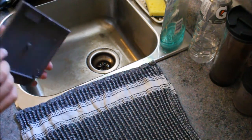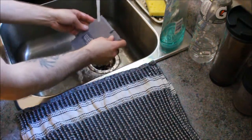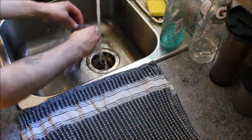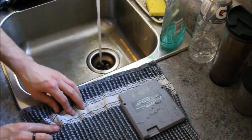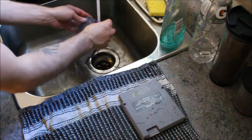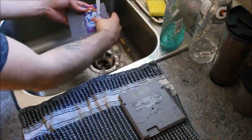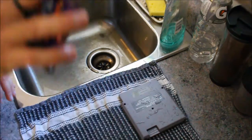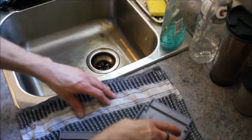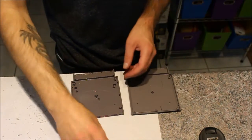Okay guys, the next step: I grab the case and just stick it right in the water. Rub all that crap down. I'm going to wash the cover too. Dry it out just a bit. And there you go.